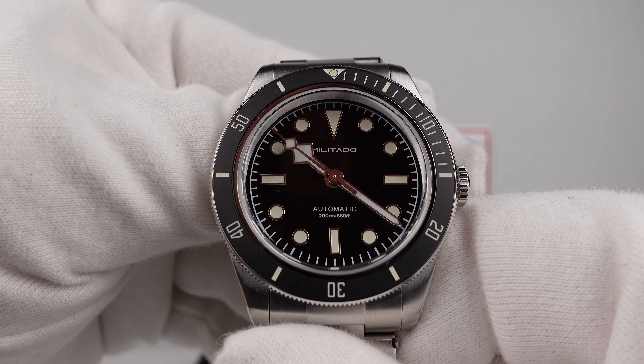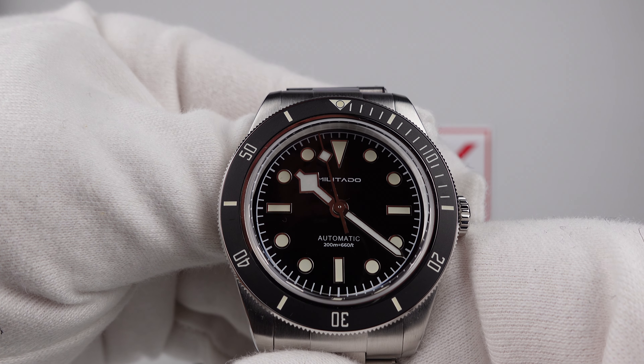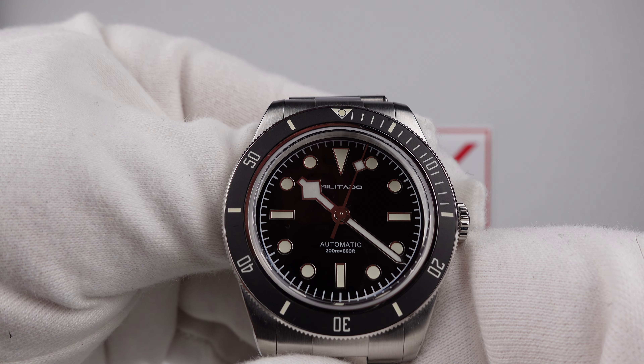Good afternoon. Today I'm going to be reviewing the Militado ML06. This watch is available from MilitadoWatch.com for $105 USD, which is €99. The watch is clearly an homage to the Tudor Black Bay 58.